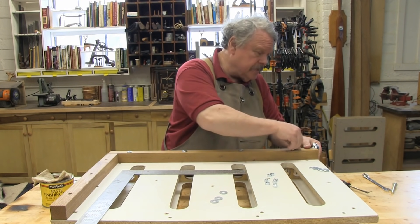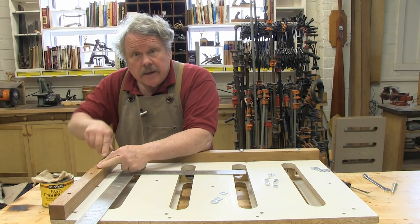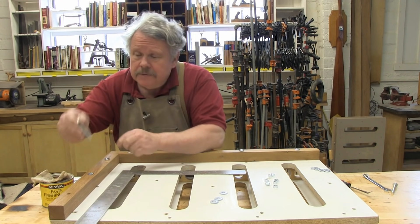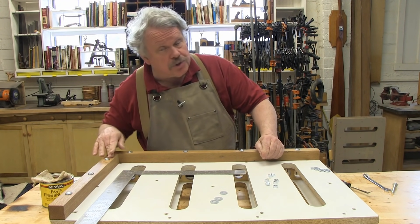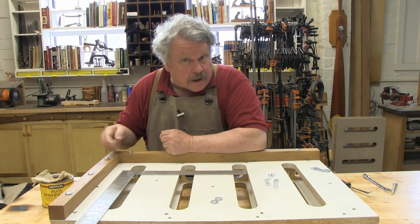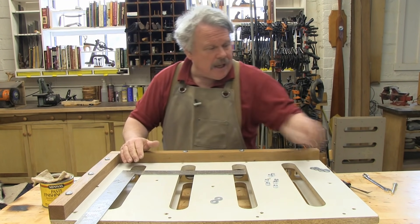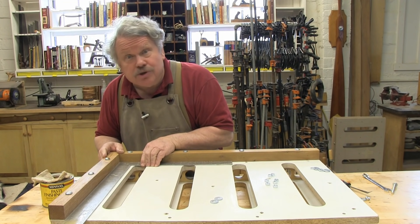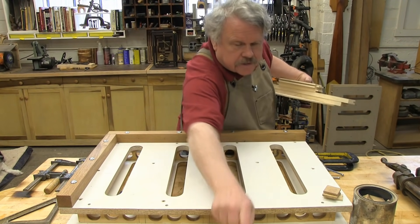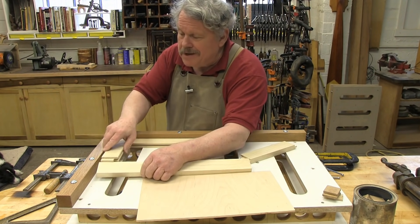I'm setting up for our first glue-up. I'm going to glue up a cabinet door and I need both fences so that I can get it perfectly square. This assembly table is designed so that you can set it up with both fences — one fence along the long side, one fence along the short side, or no fences whatsoever. The fences just bolt in place and the holes in which they are mounted are drilled a little bit bigger than the bolts themselves. That allows you to adjust the fence just a few degrees and make the fences absolutely positively square to one another. So let's set up this cabinet door and do a dry clamp before we actually commit to gluing it together.